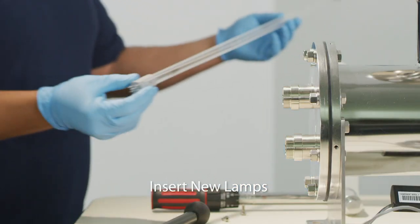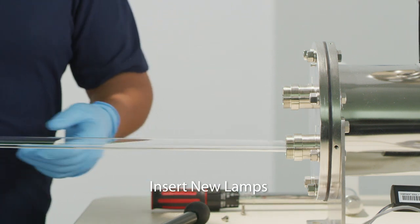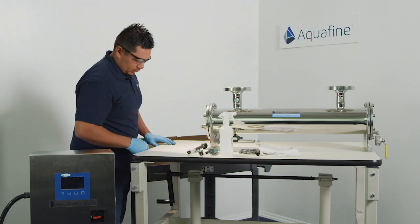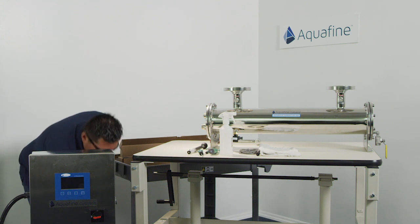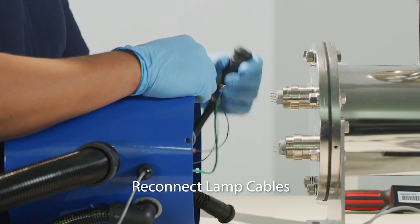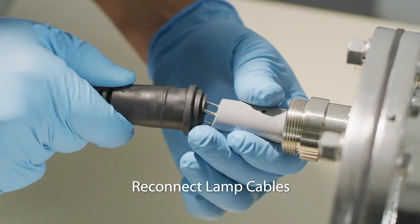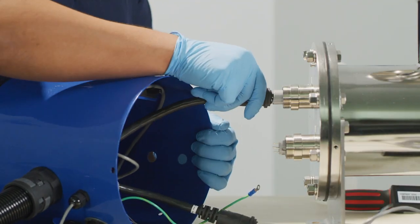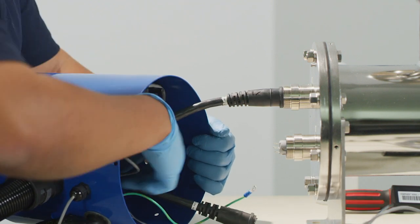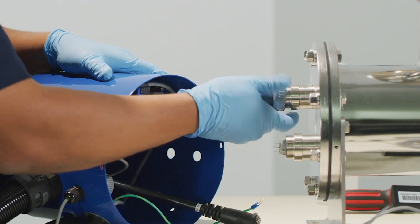Insert the new lamps into the sleeves and leave the lamp pins and ceramic exposed outside of the sleeve bolts. Bring the end cap back to the end of the chamber. Each lamp cable will be labeled with a number that matches a lamp number on the end plate. Carefully reconnect the appropriate lamp cables to each lamp and seat the lamp cable flush with the end of the sleeve bolt, pushing the lamp into the chamber. Secure the lamp cables into place using the gray plastic compression nut caps. Tighten by hand only.